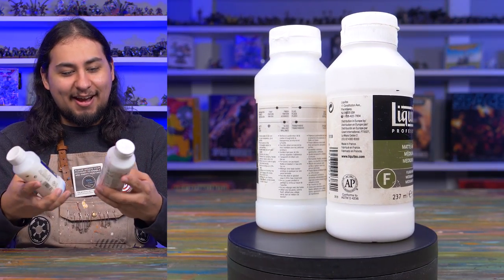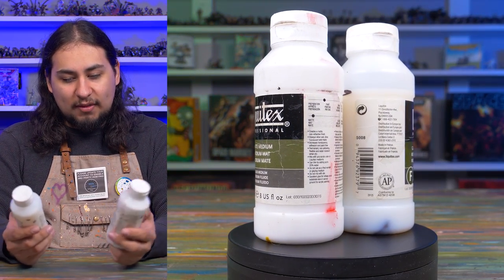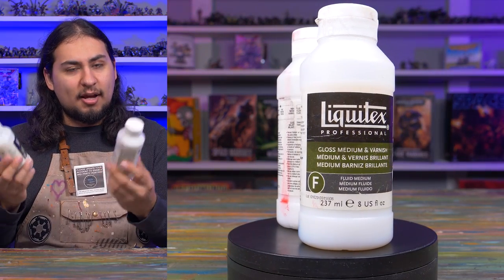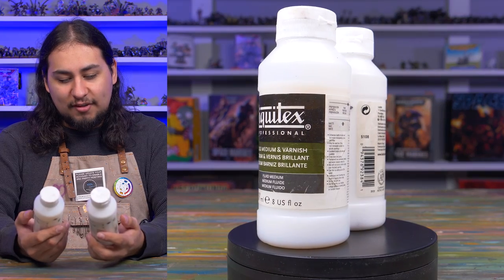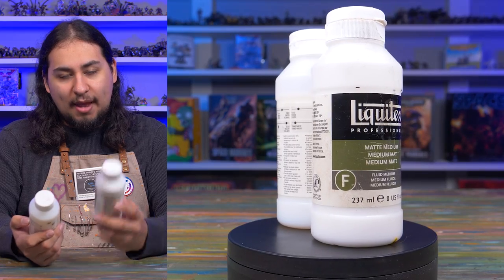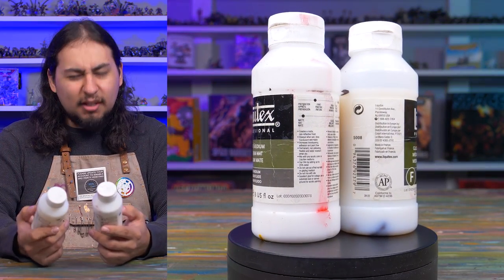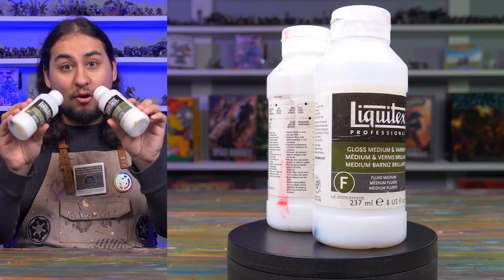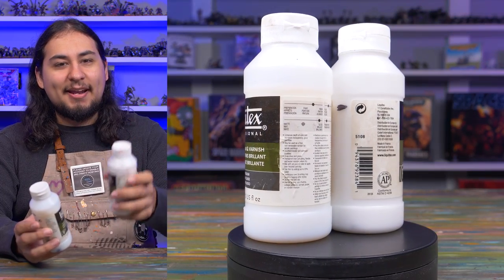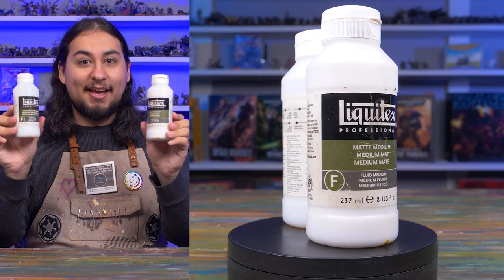I really like having big bottles of these mediums. For most hobbyists, you could probably risk it and go with the cheaper smaller bottles, especially with gloss since I don't use as much of it. But I like the big bottles — I like the heft and knowing I've got it without worrying about reordering. I found the matte medium for $15 and the gloss for $10, which is a little pricey, but these go into every single painting project, so little by little I'm getting my money's worth.